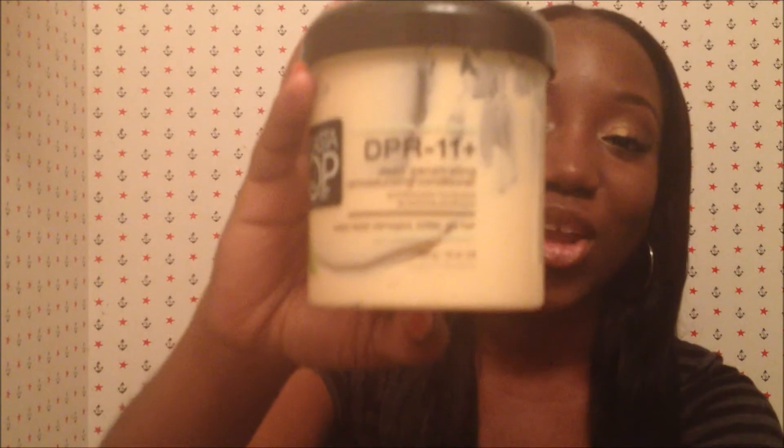Hi guys, welcome back for another video. Today I am going to be reviewing a product that I've been trying out for almost two months now, and I am absolutely in love with it. The product is this one right here — this is the Elasta QP DPR 11 Plus Deep Penetrating Re-Moisturizing Conditioner.